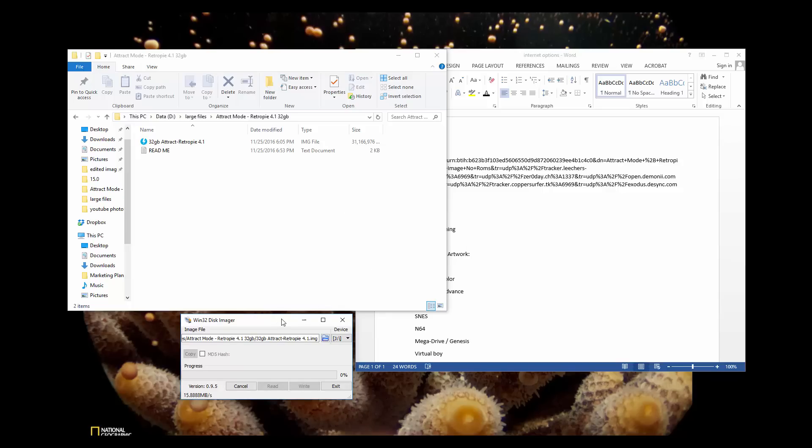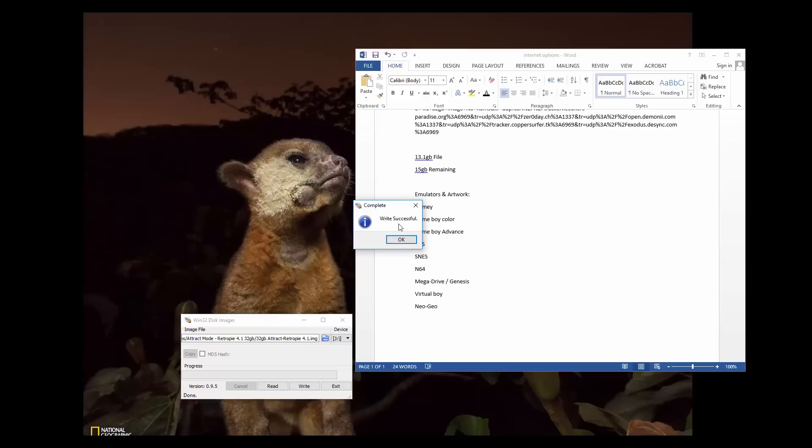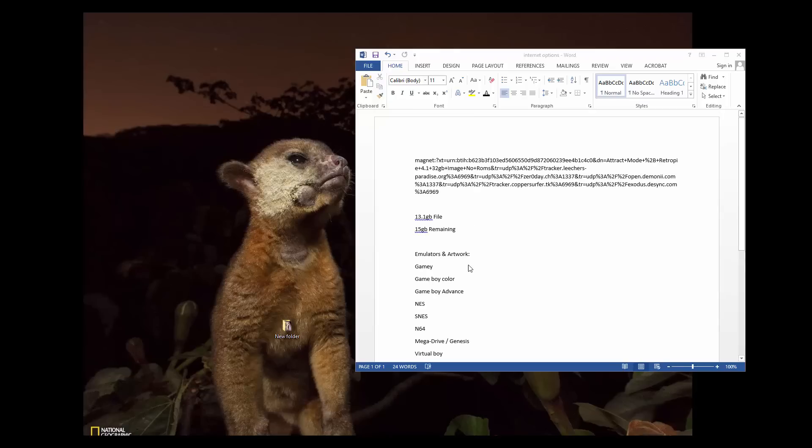Now this is going to take somewhere between 10 and 45 minutes. It should say write successful — press OK. You can go ahead and close out and now we're going to take out the micro SD from our computer.